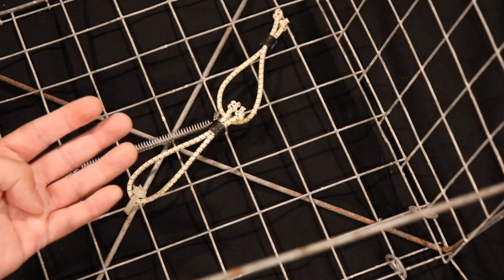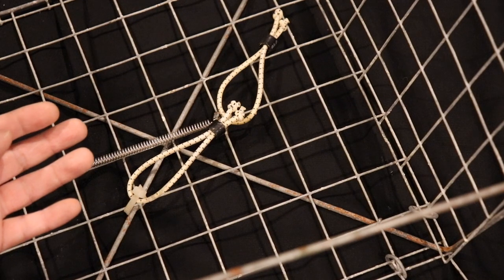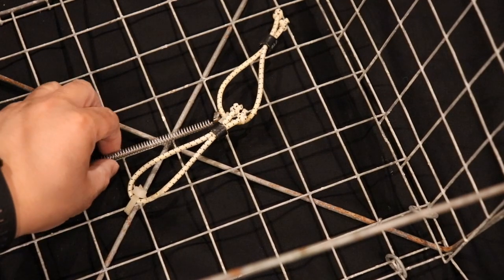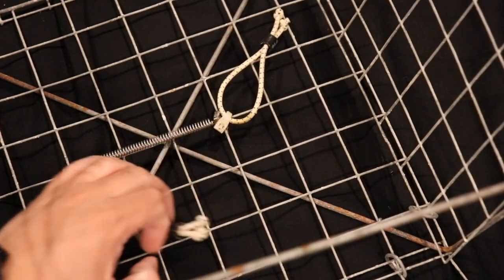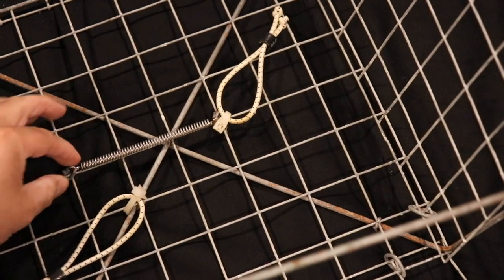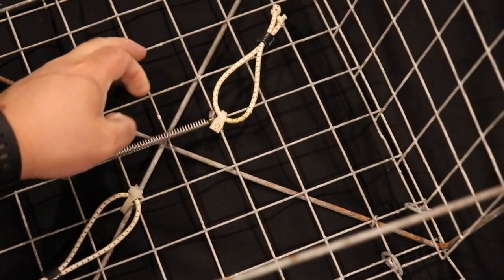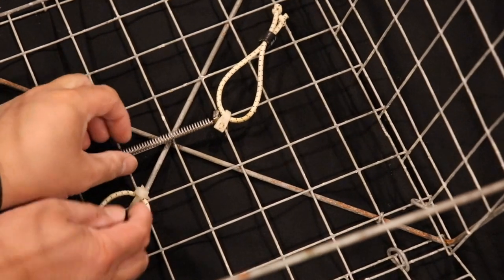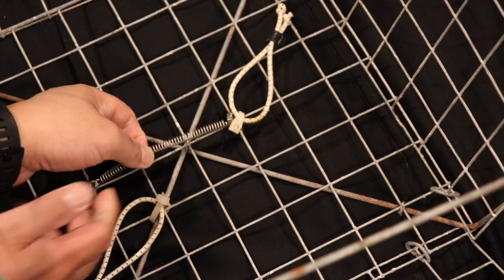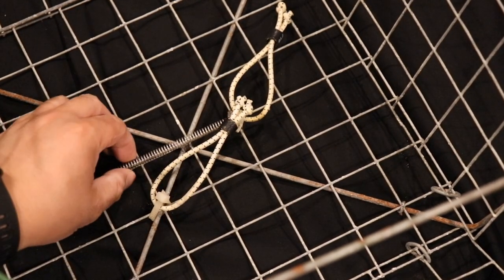One of the first ways you could put bait in here is using string, but string can take a lot of time to tie your chicken or whatever in here. These traps actually come with springs, which work okay — you lift it up and slide your chicken neck or whatever in there. It works pretty good, but these springs do rust over time, as you'll see when I show you some of my older traps.